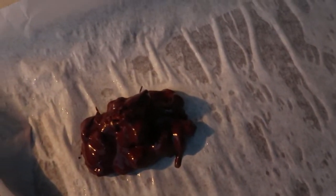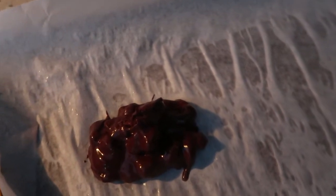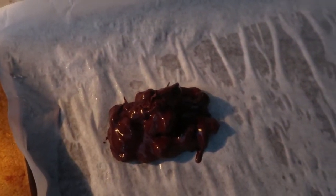Now we're going to go ahead and transfer it to the parchment paper on your baking sheet. If you're looking at the parchment paper, it is wet — I learned a trick: wet your baking sheet and then add the parchment paper, it makes it easier so it doesn't move around.